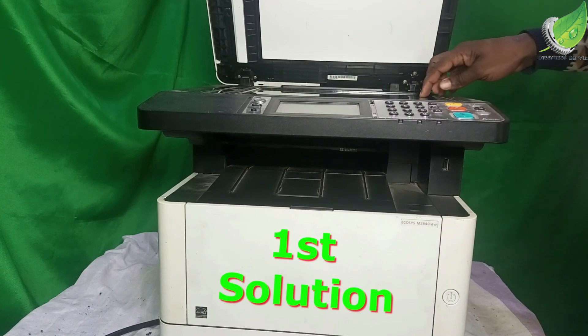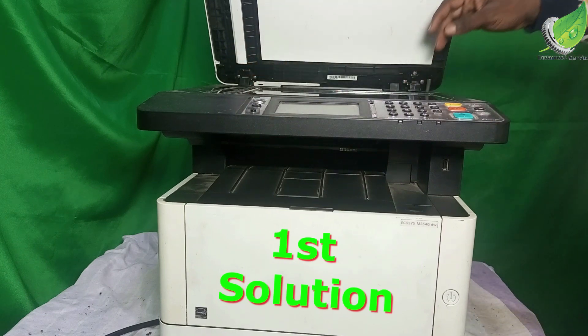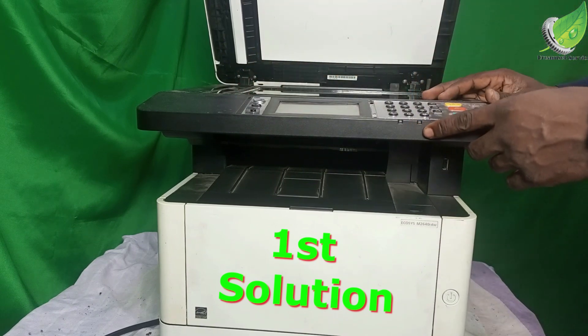Around the rail. Normally, once you power on your printer, what is supposed to happen is that this scanner will move to one edge and then move back to the other side. But if it is stuck, it is going to give you that error C3100.